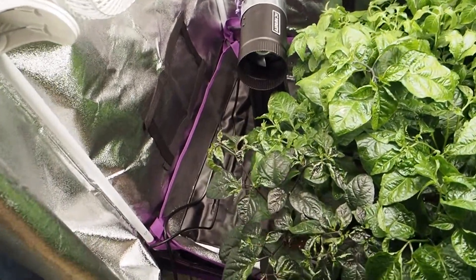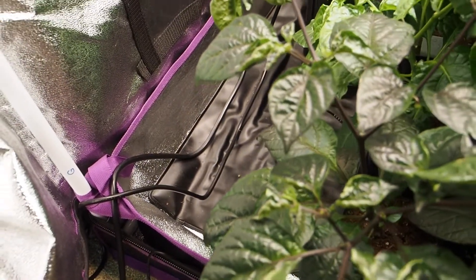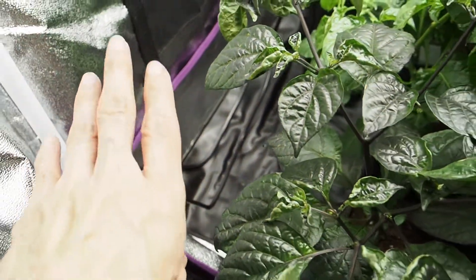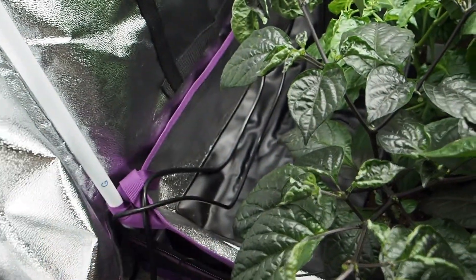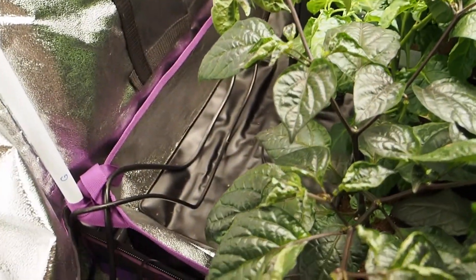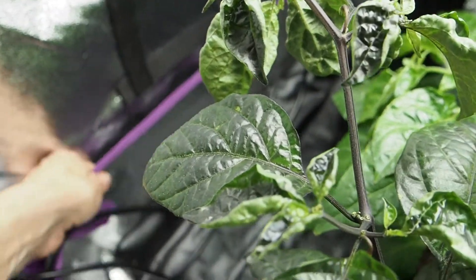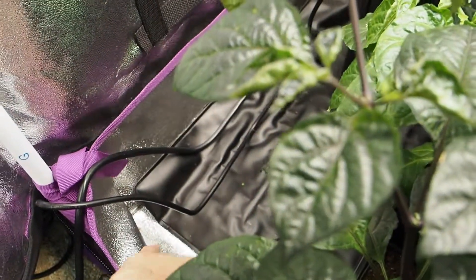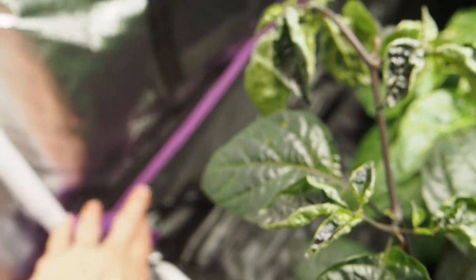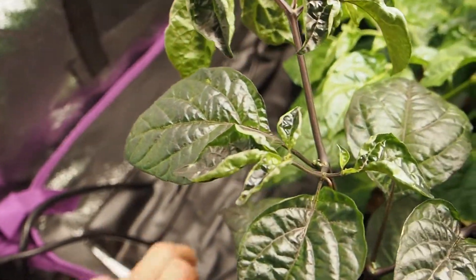The only other thing in the grow tent is a heat mat - it's been so hot lately that I haven't had to turn it on. It's a two by four heat mat that fits right into the floor of the tent. The tent also comes with a removable insert in the floor, which is helpful in case of spills and it's also reflective.